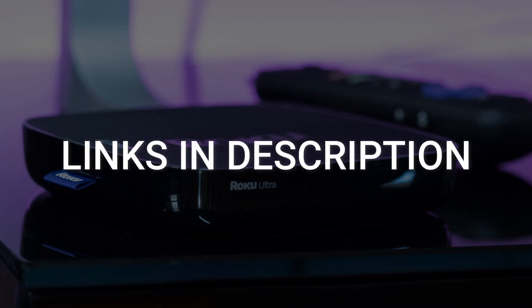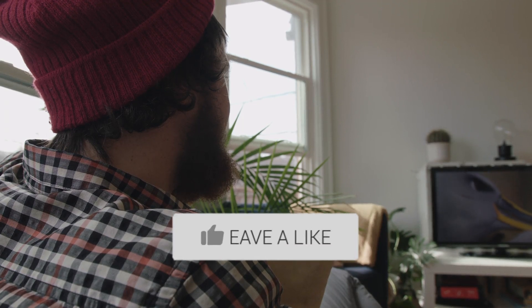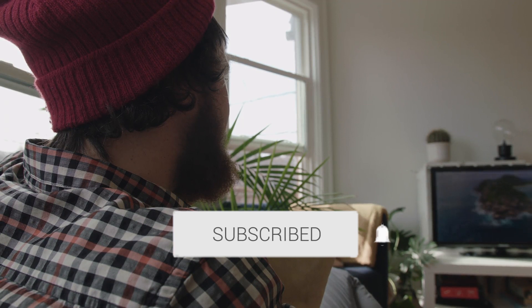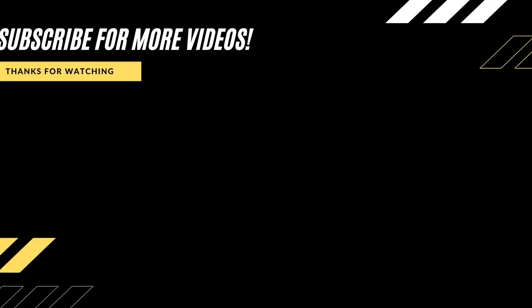I've had great luck with all these streaming players and I'll put links in the description down below of where you can get one of them. Hopefully this video was helpful for you — if it was, go ahead and click a thumbs up on it and subscribe to my channel. I make tech videos all the time and I would love to have you back on the next one. Take care.